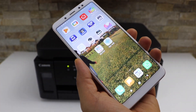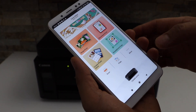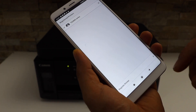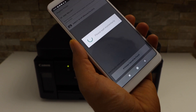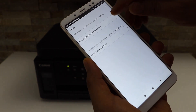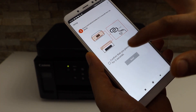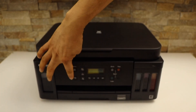Go to the Canon Print app — you can download this app from the App Store. Click on the printer icon, click on the add button, click register printer, select 'if printer cannot be found', then select auto connection. It will ask: does your printer have a button like this? Click yes, then press and hold this button for three seconds and click next.